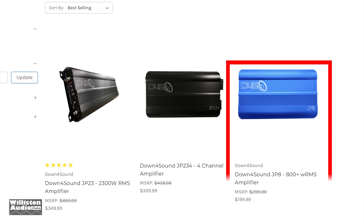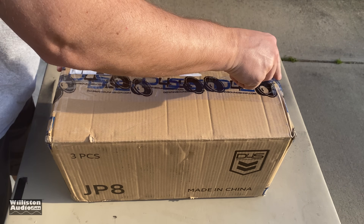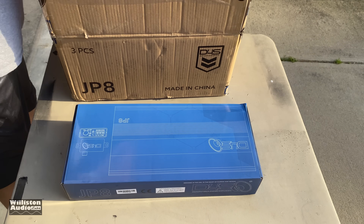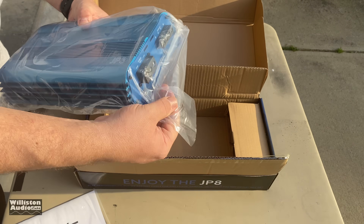What's up guys? Derek here from Willison Audio Labs. Today we're going to look at a new Down for Sound amp — the JP8. The beautiful blue amplifier listed for $199. That is an introductory price, so you may want to jump on that after you watch this video. We got one in, let's unbox it.